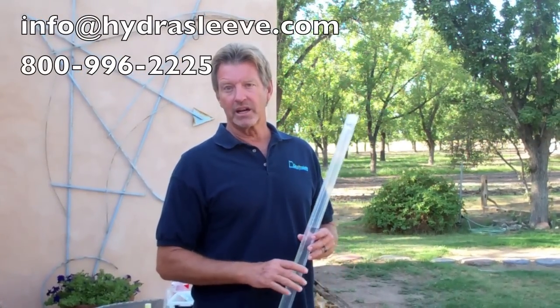Thank you for watching. If you want to reach us, contact us at info@hydrosleeve.com, or call 1-800-996-2225. Thanks a lot.